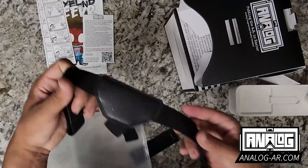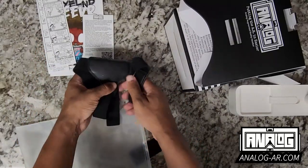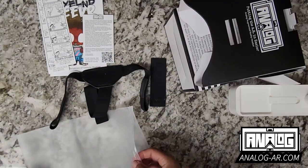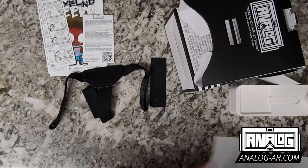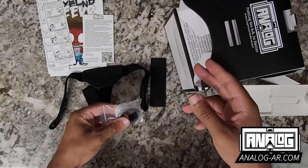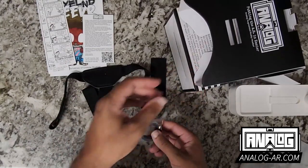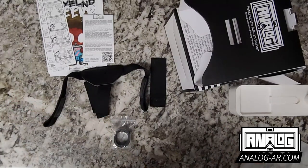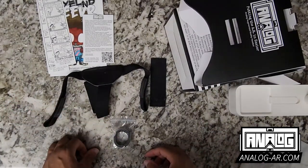We also have a head strap, a phone strap for the front, and then we also have some foam to attach to the back of the headset so that it provides an increased level of comfort while holding the headset on our face.